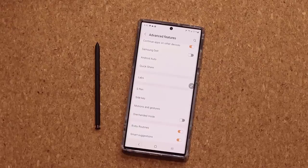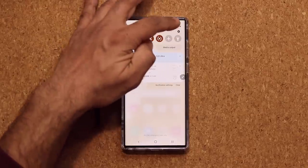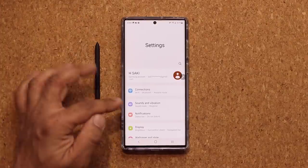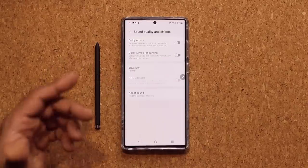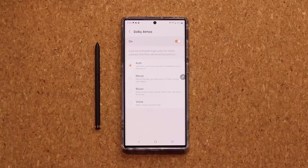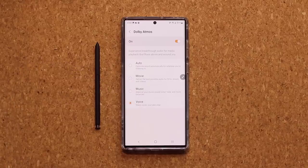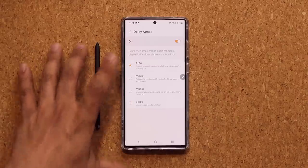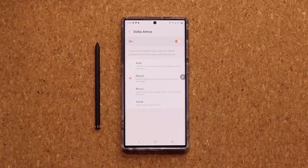The next setting is for media consumption — getting the best experience when watching movies or listening to music. For music, go to Settings, Sounds and Vibration, scroll down and tap on Sound Quality and Effects, and enable Dolby Atmos. This gives you a great surround sound-like experience. Once turned on, you can choose Movie mode, Music mode, or Voice mode. I leave it on Auto so the phone picks for itself, but you can set it manually.